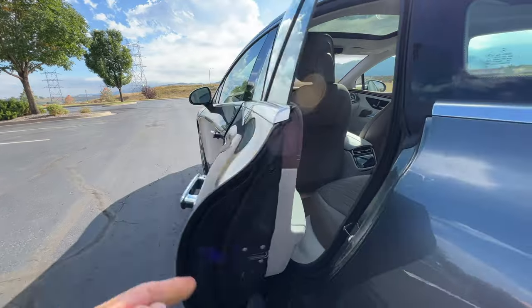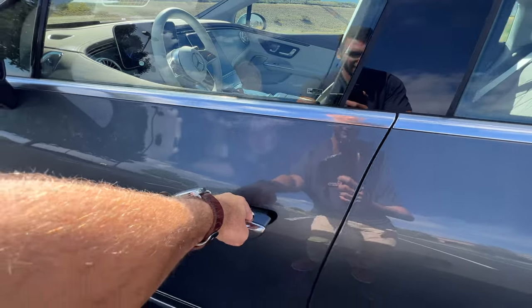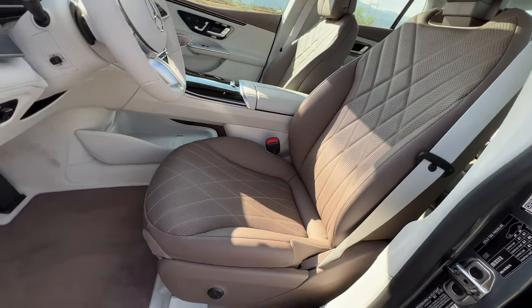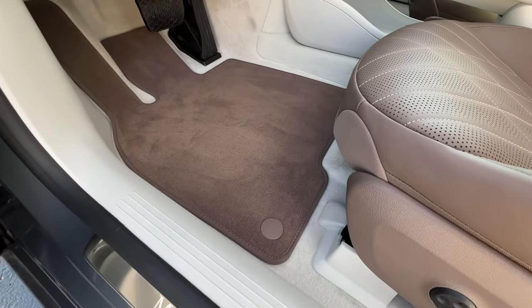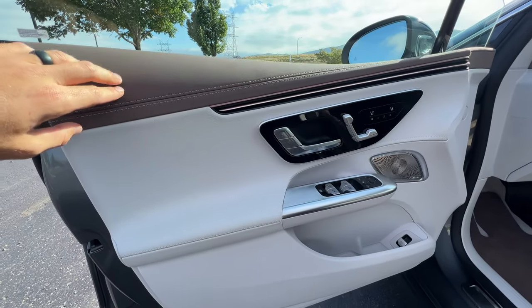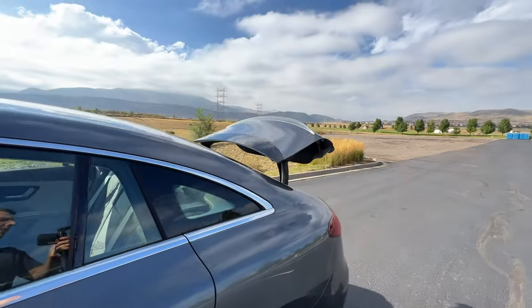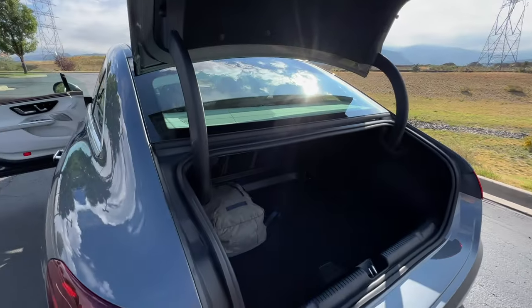Door closed noise — nice solid thud, especially considering the frameless windows, which often rattle. Up front are some huge headrests, heated and ventilated chairs with three-position memory and four-way lumbar. You get aluminum illuminated tread plates, same brown floor mats as the back seats, same material quality on the front doors as the rear, but we add some more rose gold accents there. Power adjusting and power folding door mirrors. Pull this lever to open the power-operated trunk — it is not a hatch-style opening like its larger EQS sibling, but there's still a fair amount of storage.